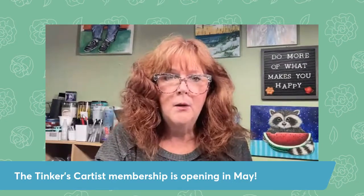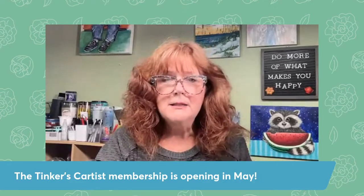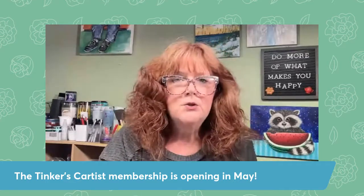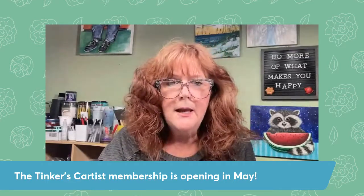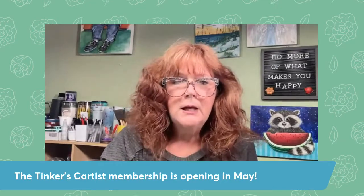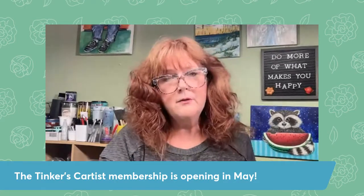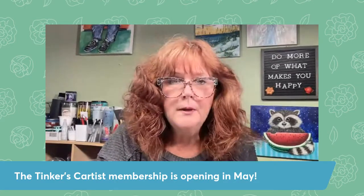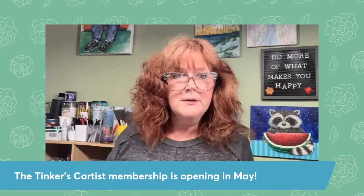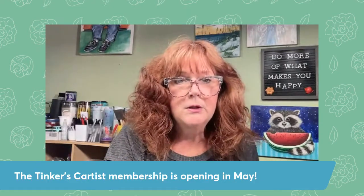You're going to meet and network with other beginners and more accomplished artists. You're going to have friends to show your paintings to. It's a no judgment zone — you can show anything and we're all right there to help you. If it sounds like something you might be interested in, I'm going to put the link for the waiting list and more information in the description. There is no obligation. You could take a look, get on the waiting list. You might decide it's not the time, but at least you will hear from me when I do reopen again during the year.